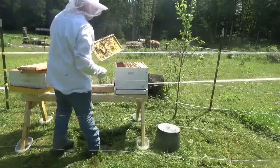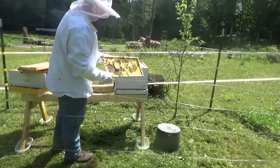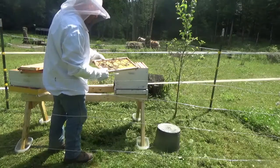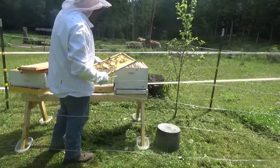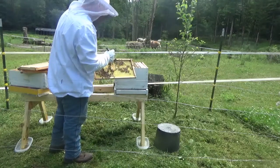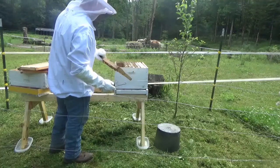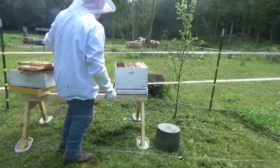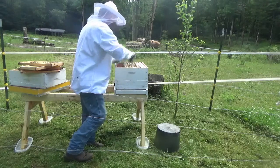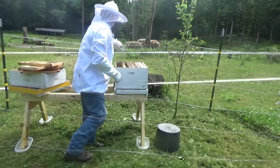These guys are so docile. They're definitely working on this one — this one was new as well, so they're starting to draw it out. I just wish I could see a queen, but we're going to try and do the next best thing and look for some new brood. I can't find my hive tools, so a flat tip screwdriver is the next best thing. It looks like there's a lot more bees in here than there were last week. So hopefully we're going to find some recently laid eggs, like from the last day or so.